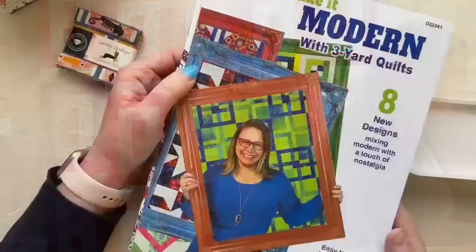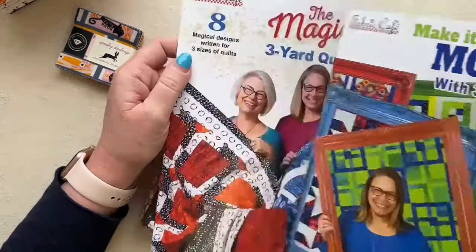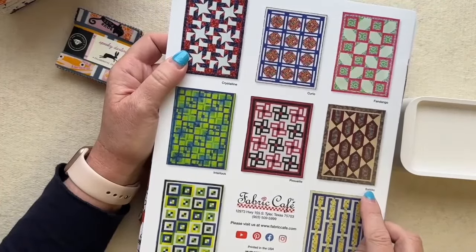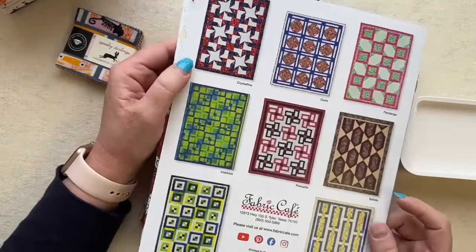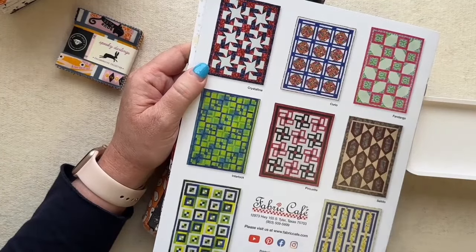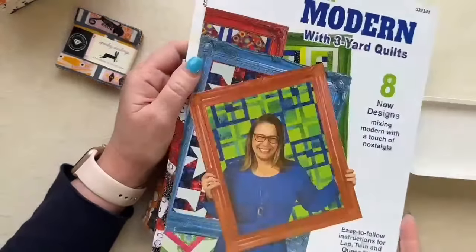Now I have some interesting designs to share with you today. We're going to look at this book — Make It Modern, the Three-Yard Quilt Book. The design we're working on is called Saltillo, and we're going to look at it in our Halloween fabric. In the three-yard quilt books, each quilt can be made with three one-yard cuts for a lap size; two three-yard cuts for a twin size; and four yards each of three fabrics for the queen/king size.